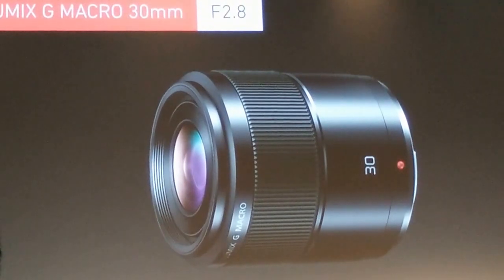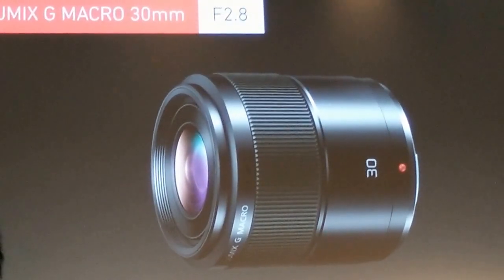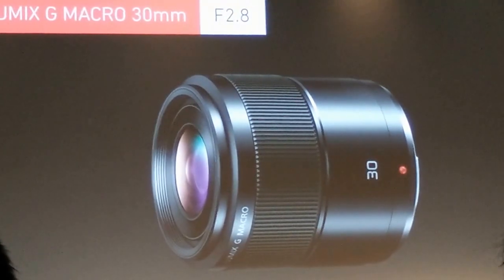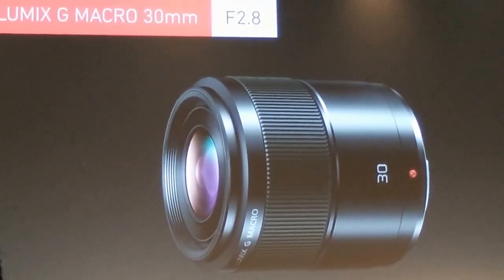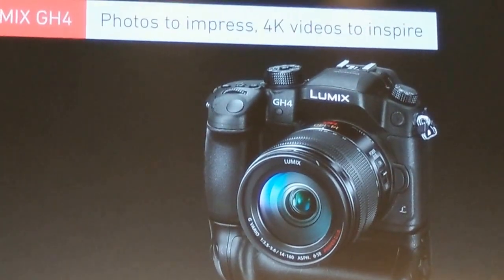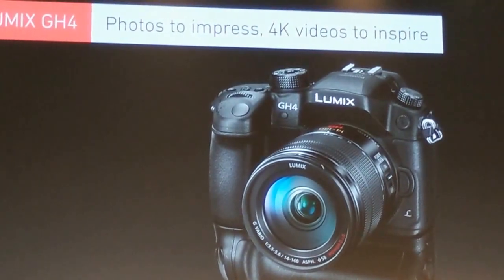And you can also expect to see a 30mm f2.8 macro lens available in the first quarter of next year. Now, before I carry on with our other two announcements, I'd like to introduce a guy who's been using our latest G Vario.